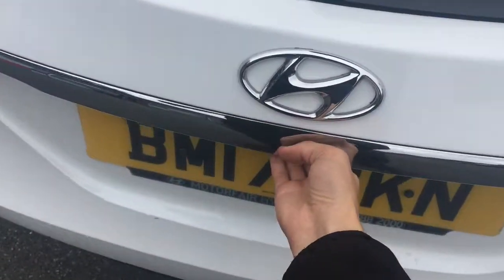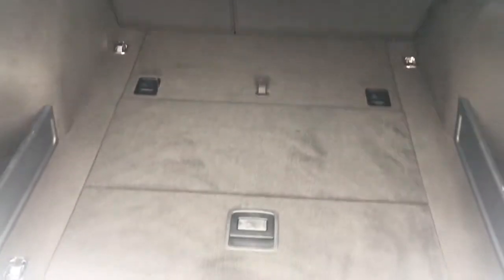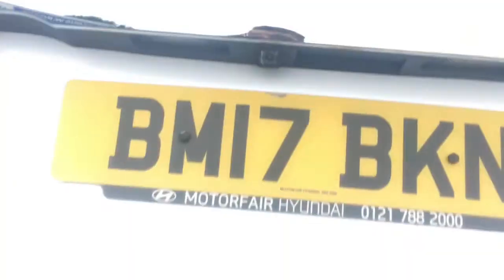Coming around to the boot to show you the space: we've got a retractable tonneau cover which makes life easier when you're loading, and the boot floor is nice and level with the back of the car, so it's easy to slide in heavier objects.